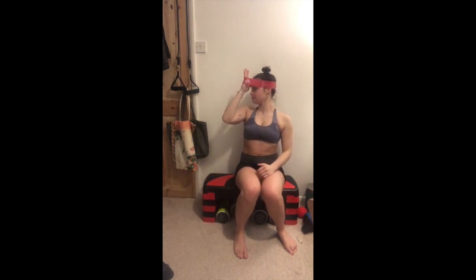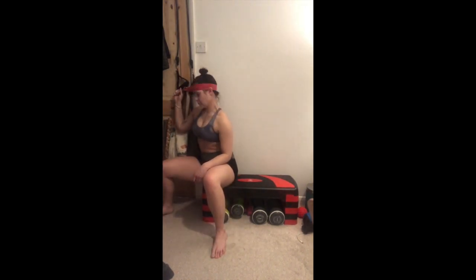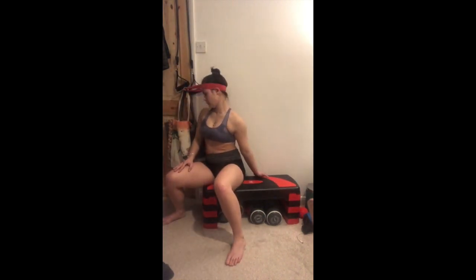I've just started doing these. I'm not a doctor and I am not qualified to advise this, but I have been looking up ways to strengthen your neck because I have quite a weak neck and I always get problems with my neck. So I've been trying some neck strengthening exercises with the resistance bands.